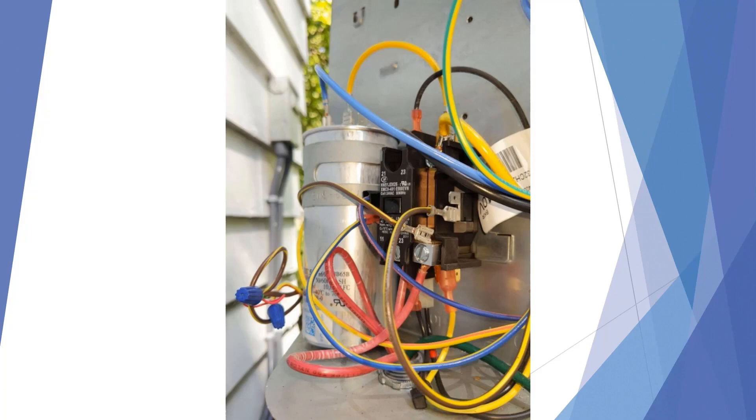In our final example, the unit ran for a couple of days, and after a couple of days of vibration, the wire on the side of the contactor vibrated off and dropped down onto the high voltage lead. It then took out the control board on the furnace indoor unit and also took out the Nest thermostat on the wall. A final wiring check could have alleviated all of this happening.